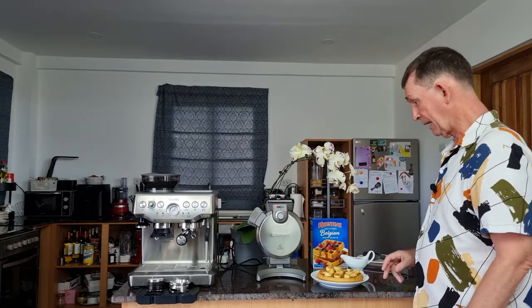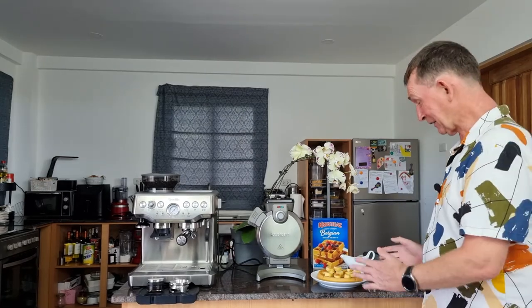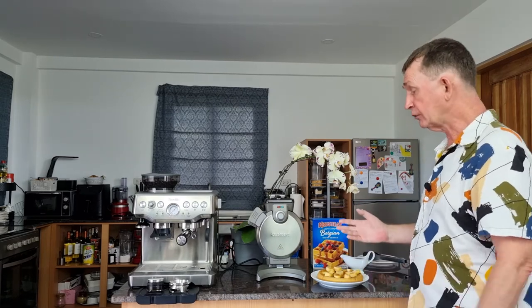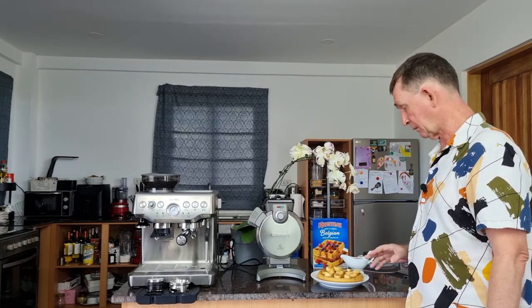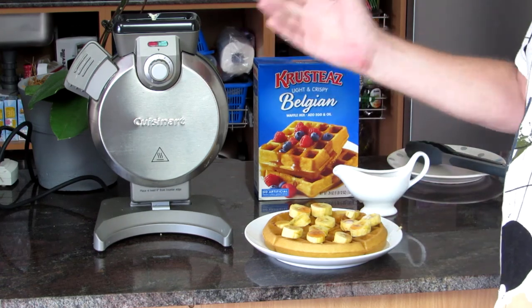And that is your Belgium waffle — a seven-inch, one-inch thick Belgium waffle made with the Cuisinart vertical waffle maker. Thank you very much for watching. I will leave a link in the description where you can buy this one. If you like this or any of our other videos here on Boo Polo, please subscribe.